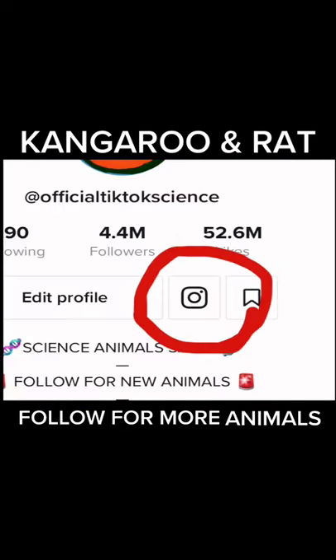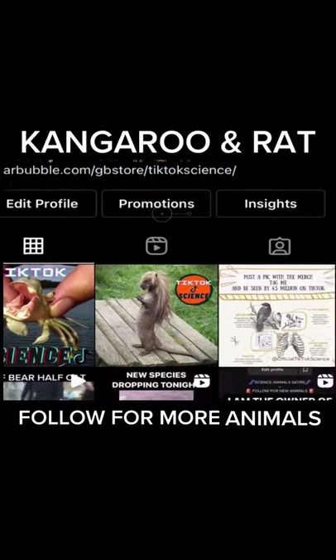Be sure to follow me on my new Instagram channel where you'll have daily updates and exclusive new animals.